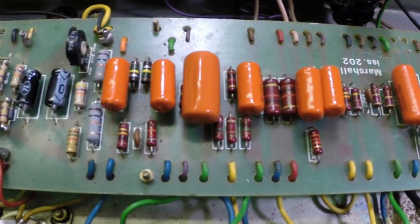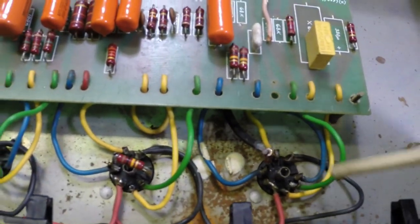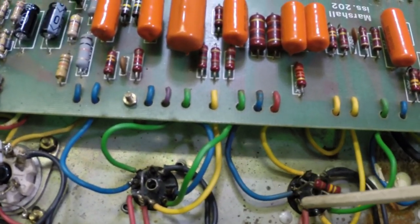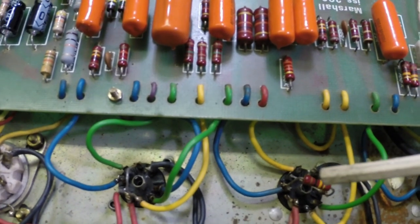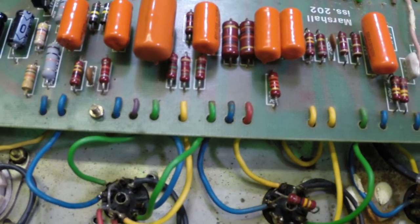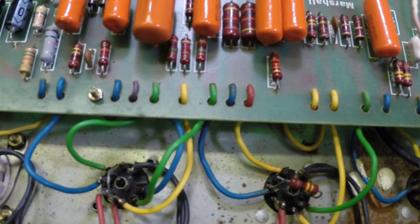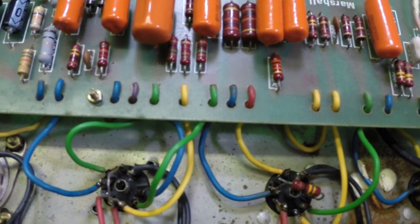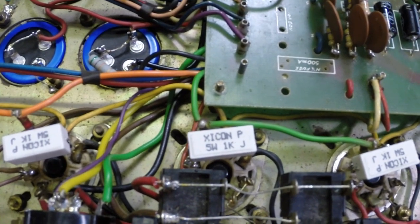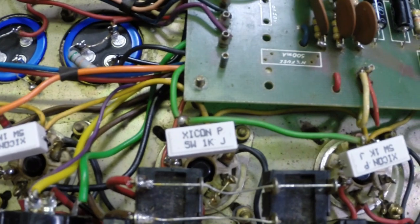I've cleaned the pots, cleaned the tube sockets, replaced the one noisy preamp tube in the front, and moved the other preamp tubes around to where they were less offensive. You can usually put a slightly noisier one in the phase inverter to save on tube usage. He has a new set of JJ E34Ls biased to 32 milliamps apiece.